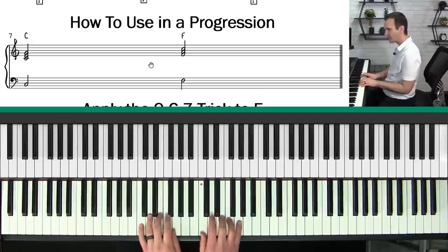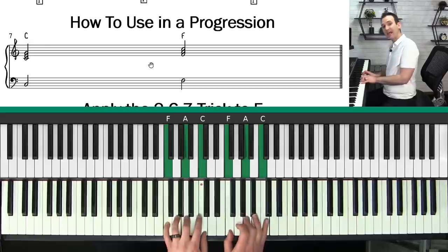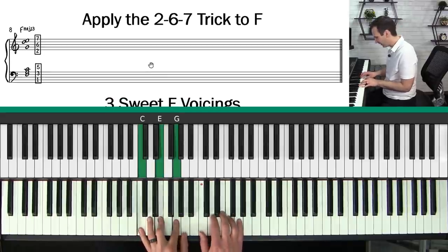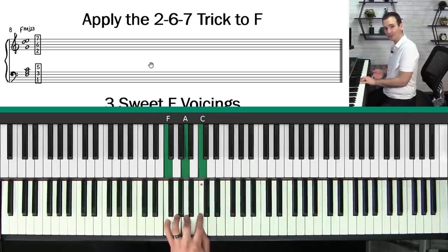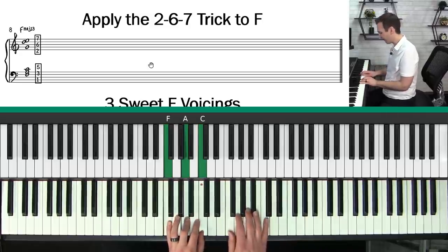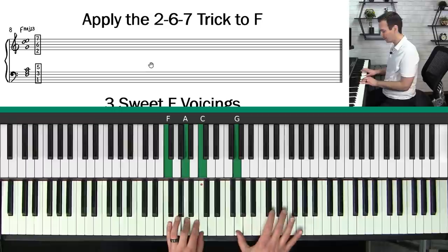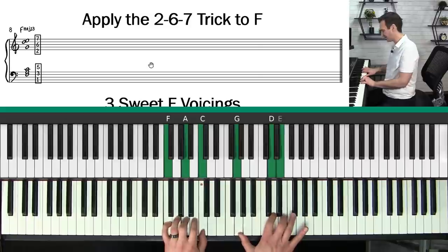We learned three voicings in C. Now how do you actually use this in a chord progression? If you're playing C major to F major, how do you play these beautiful chords? We already know how to play these voicings on C by adding the second, sixth, and seventh. What about F major? You do the same thing: play your F major scale — one two three four five six seven — and then add the second note of the scale, the sixth, and the seventh. That's the two six seven trick.